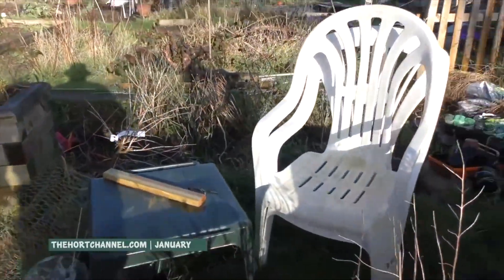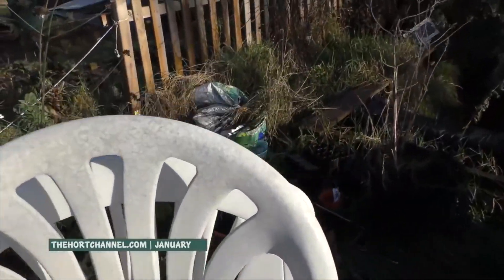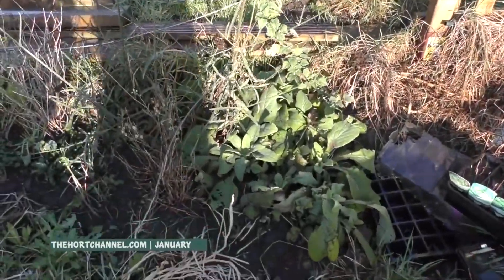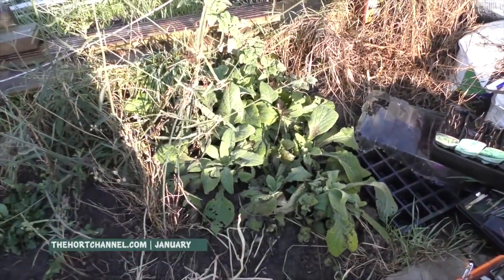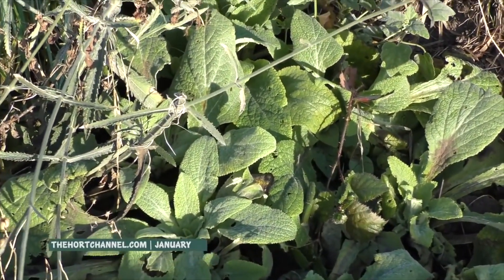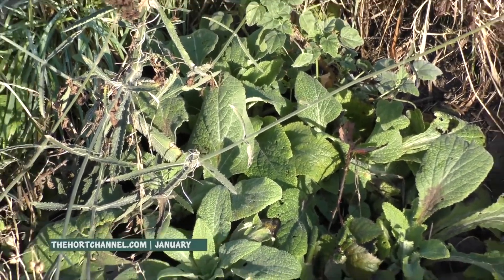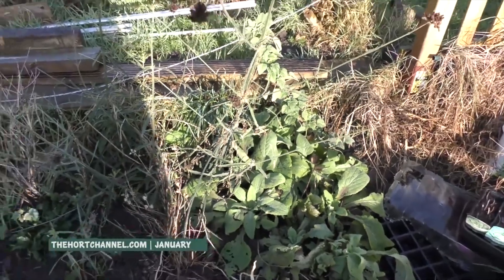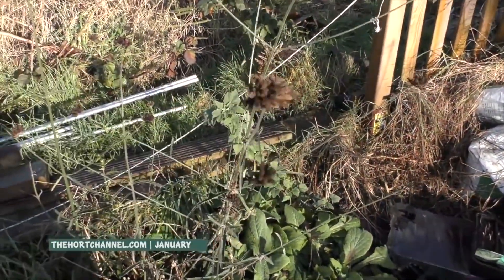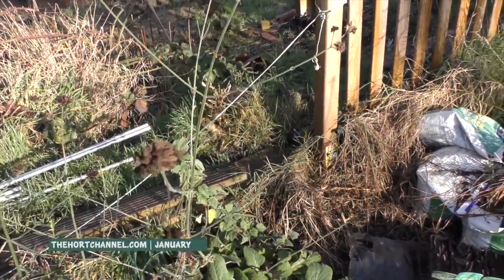I'm thinking about getting rid of these plastic chairs this year and getting something a bit more stylish. One thing I'm looking forward to this year are these foxgloves — I grew these from seed about two years ago and I'm waiting for them to give the first flower spikes. Next door to that is verbena, and obviously it's dead now this time of year. I could cut all this down, but I quite like a bit of structure in the garden during winter, so I'll leave that there.